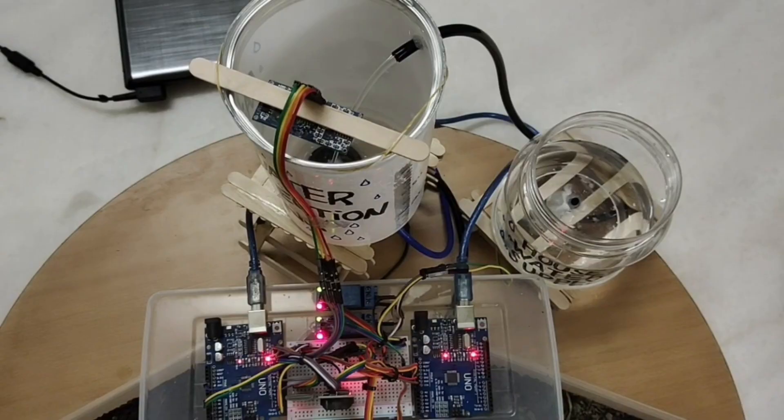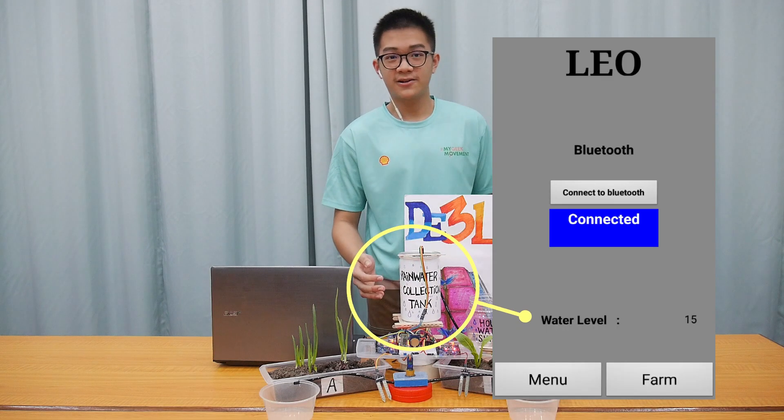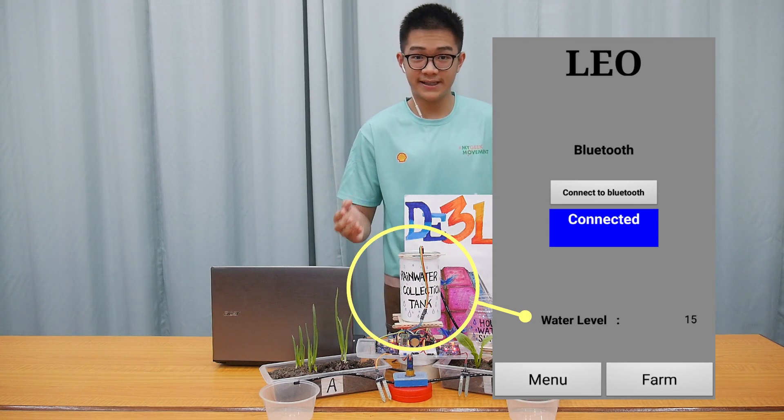We applied an ultrasonic sensor to determine the amount of water in the rain collection tank, so that it can automatically refill when it is below 25%.